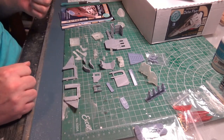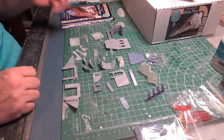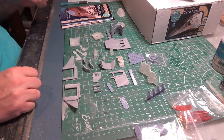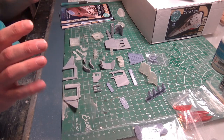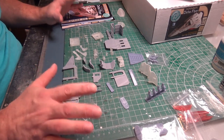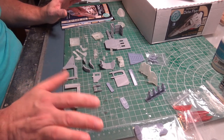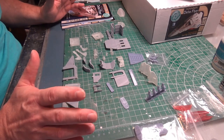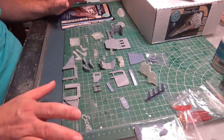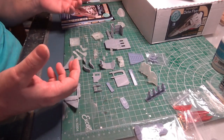Each piece is a first generation, fresh off of the 3D printer piece. That's going to come with its own challenges, but it also gives you an unsurpassed level of detail. So much so that I'm actually going to do something I don't normally do — I'm going to start some construction before I prime anything, because I do not want to lose any detail under primer. Plus the fact that parts aren't on sprues doesn't give me anything to hold while spraying primer.